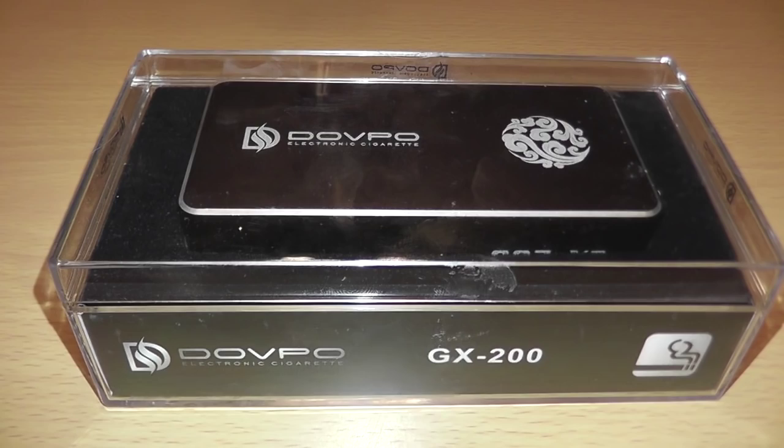So what is the Dovepo GX200 you ask? It's a mechanical mod. It doesn't have variable voltage or variable wattage. It's no different than those pipe bomb-looking things that you buy for around 30 bucks — the mechanical mods. No different, except for a few things. Now I'm going to show you the packaging. It's pretty awesome what it comes with. So let's go down to the table, shall we?